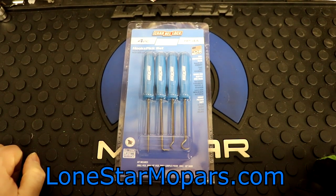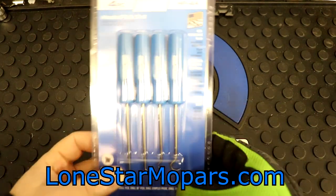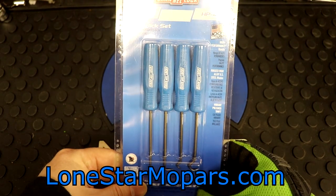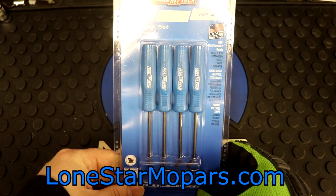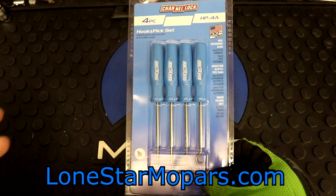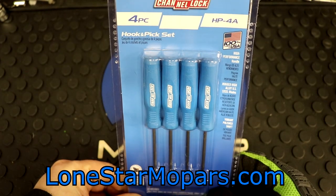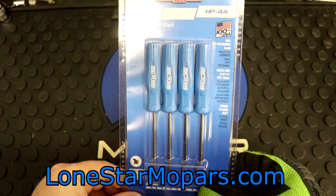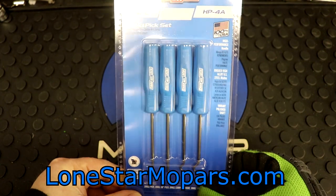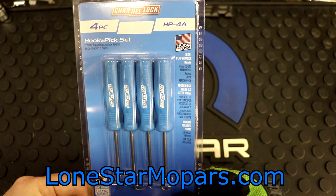These right here are the Channel Lock four-piece hook and pick set, part number HP-4A. If you try to find these like I did for forever, you'll often see a box image but then all the standalone product images will be of the acetate handle, which gets really confusing. You'll probably want to send emails if you're unsure of what you're getting. Next thing, under the part number: 100% made in the USA.